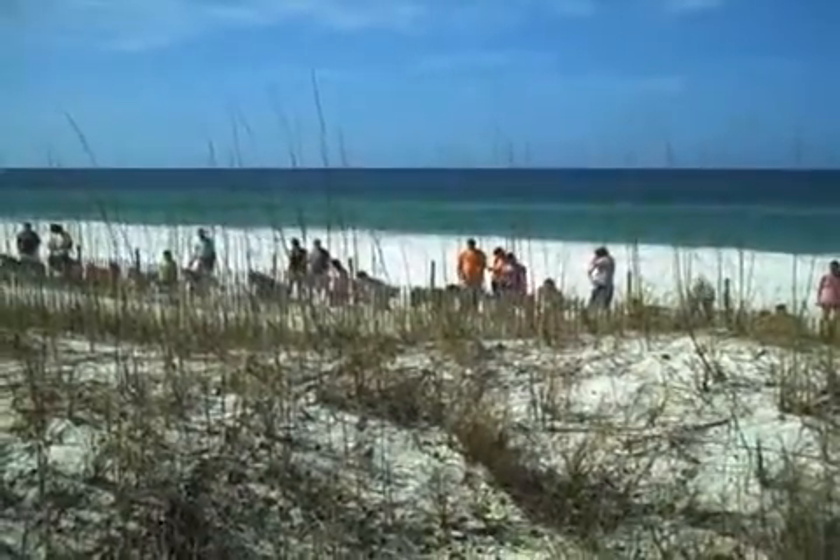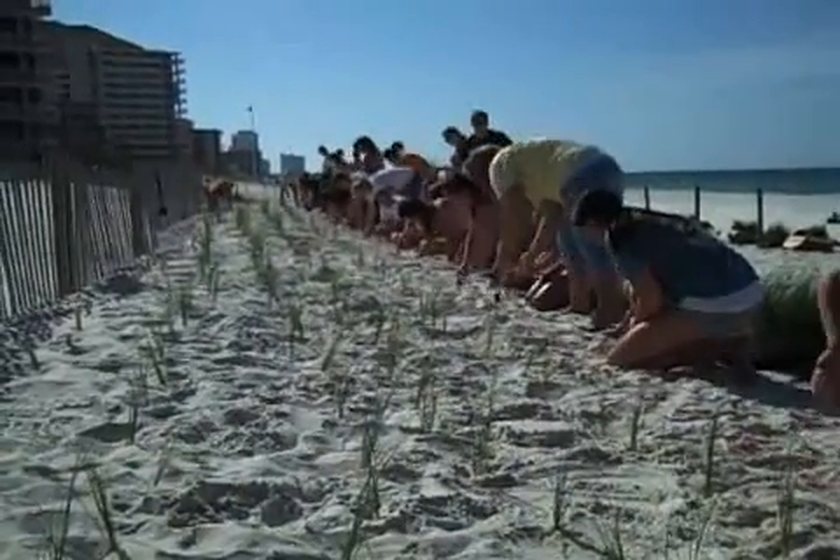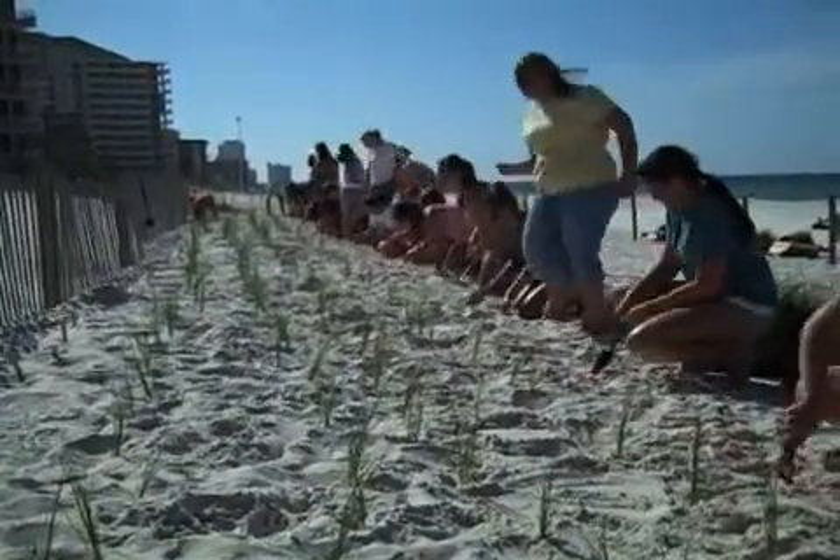We've got 40 students from Moseley in the outdoor class planting the sea oats to help the environment, help the beach, help maintain everything.